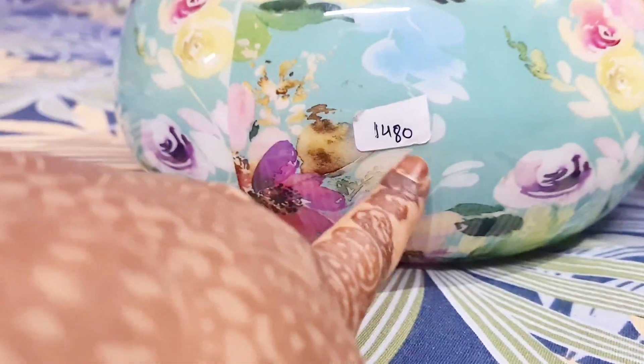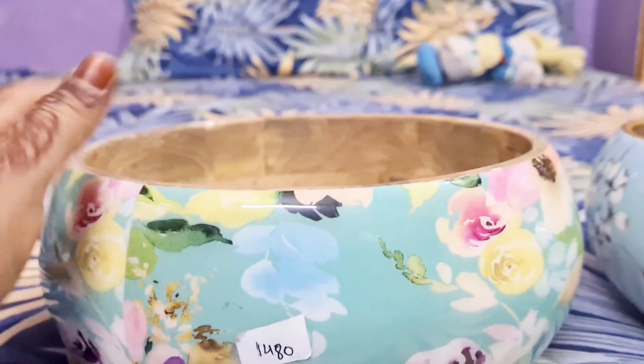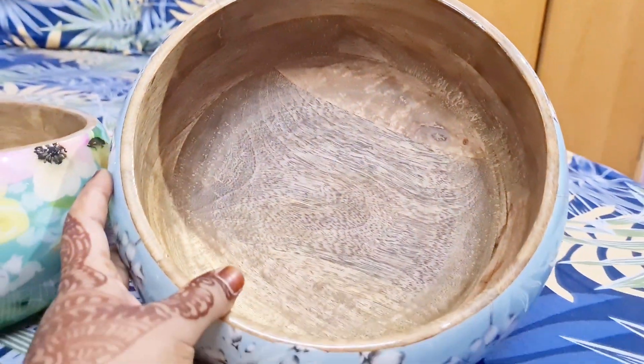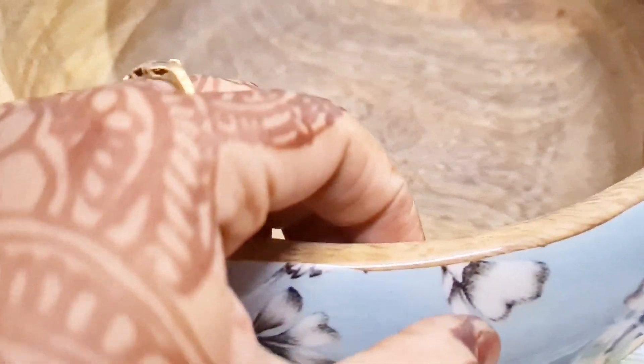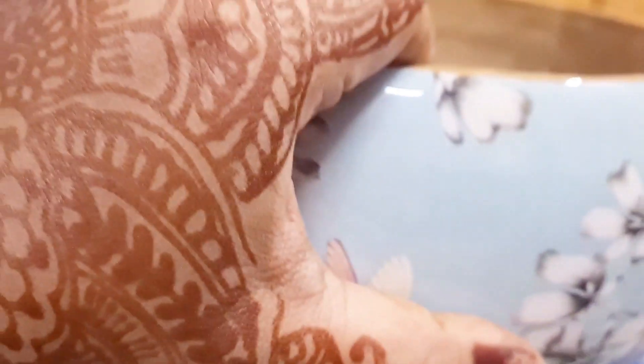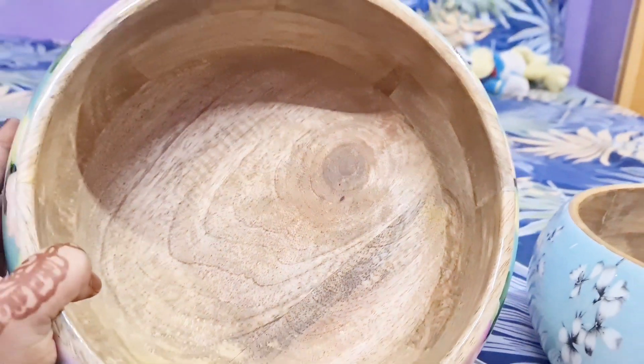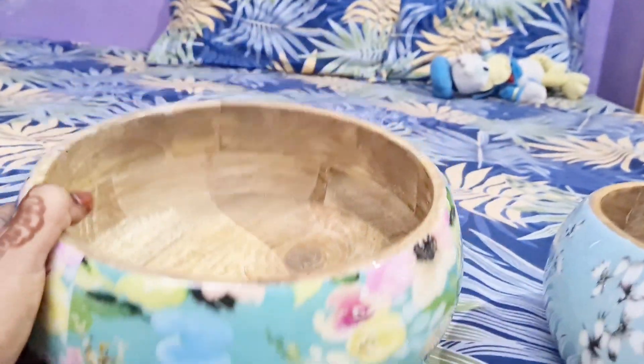Next, this bowl is 1,480 rupees. It is very quality and you can keep the instructions on how to maintain it. This bowl has two colors, it is very useful, very good, and very quality.